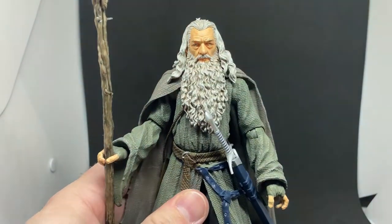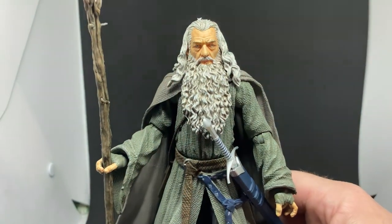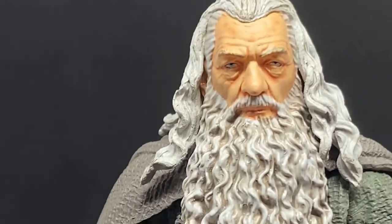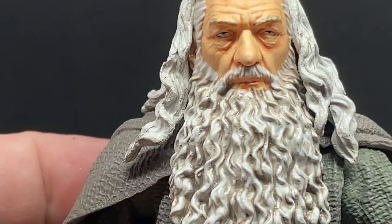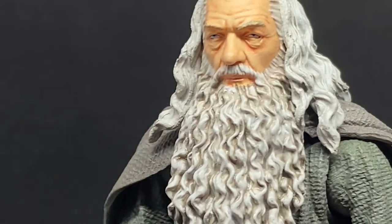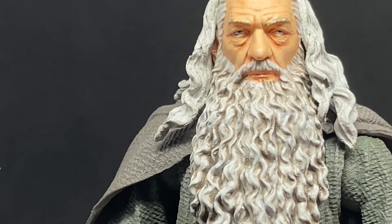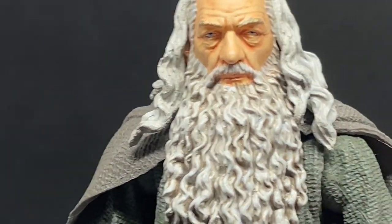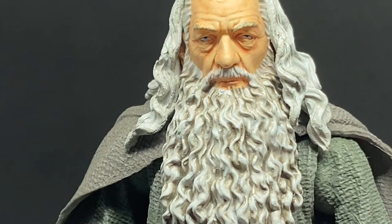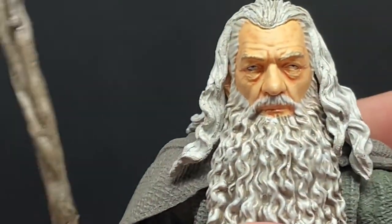Really fantastic face sculpt there of Sir Ian McKellen as Gandalf the Gray. One thing that bugged me a little — if you zoom in, the black dots on the pupils almost give the illusion of eyes rolling back in his head. I think they've gone with the idea that his top eyelids are sort of drooping — Ian McKellen was getting on in age, still an absolute master of his craft, but as with everyone, when they get older eyelids start to sag a little bit. I think they're just showing that, and it's not a big deal.